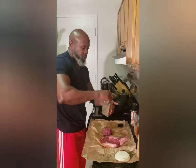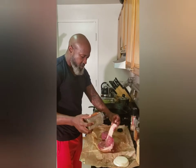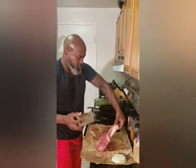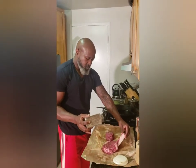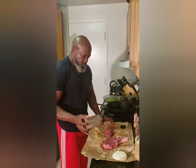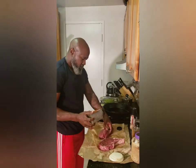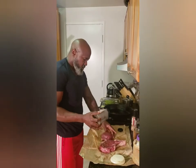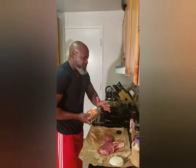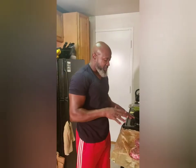Next up, some coarse black pepper, and you can be very generous with that as well. Basically this — just black pepper and salt — would be all you would need as far as seasoning.